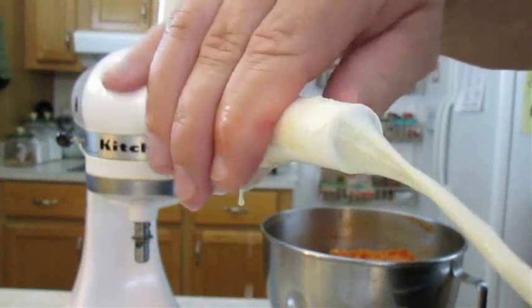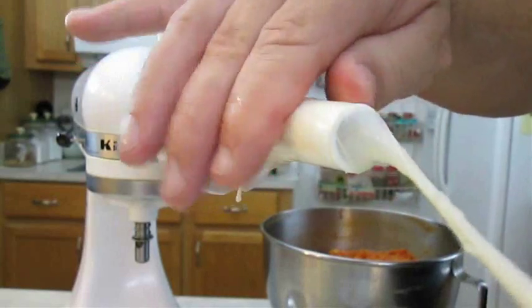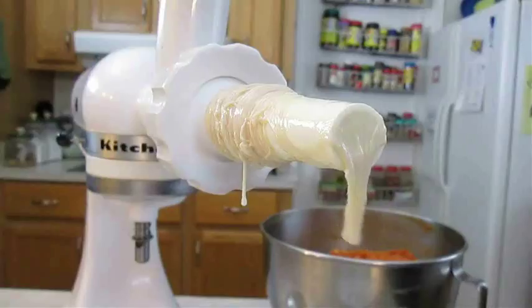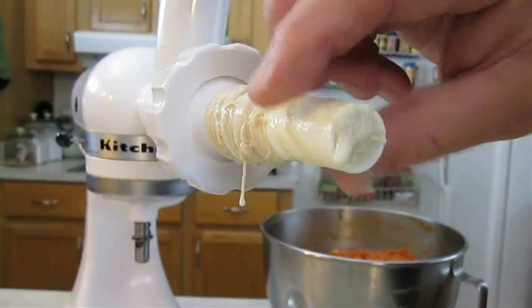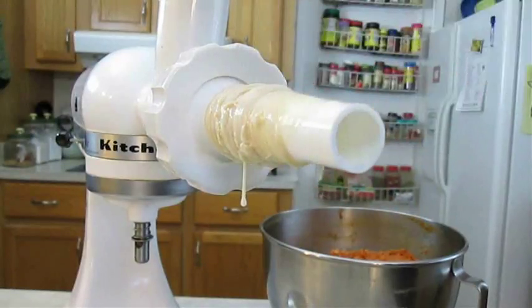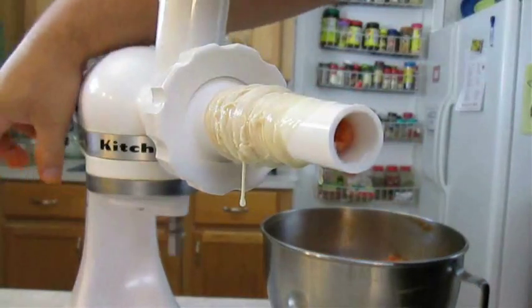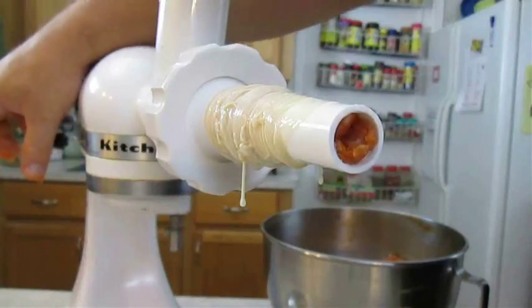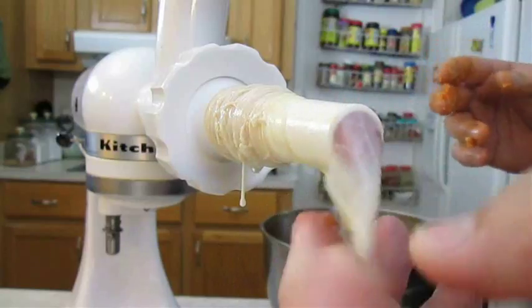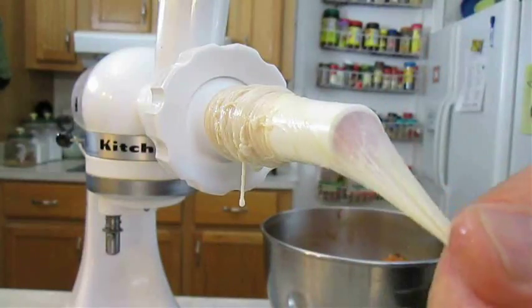Here I've got hog casings I've been soaking for the last 30 minutes. You want to cinch it on your horn and get it cut off here, then cinch the rest of it back on so we can get the air out of the tube. All you have to do now is run the chorizo mix through the grinder and stop it right when it reaches the tip. Then just pull the casing back down and tie it in a knot.